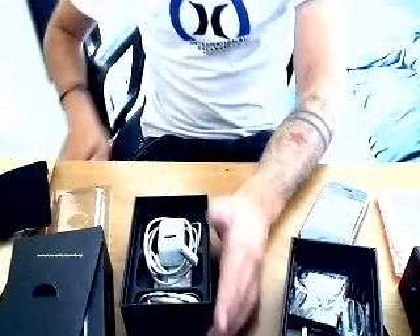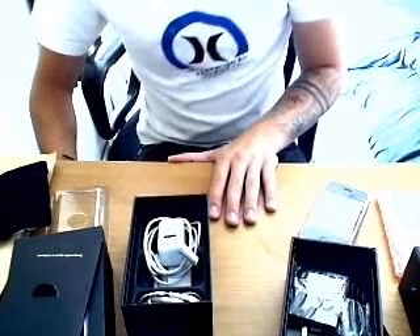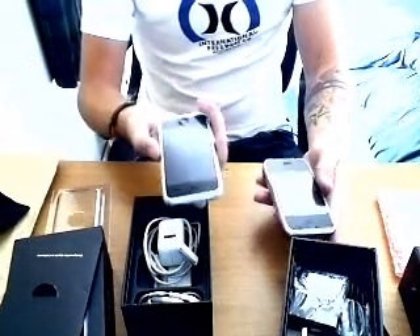I hope you enjoyed the review. My conclusion is the iPhone is 100% better than the HiPhone, and the iPhone is definitely well worth the money you pay for it.